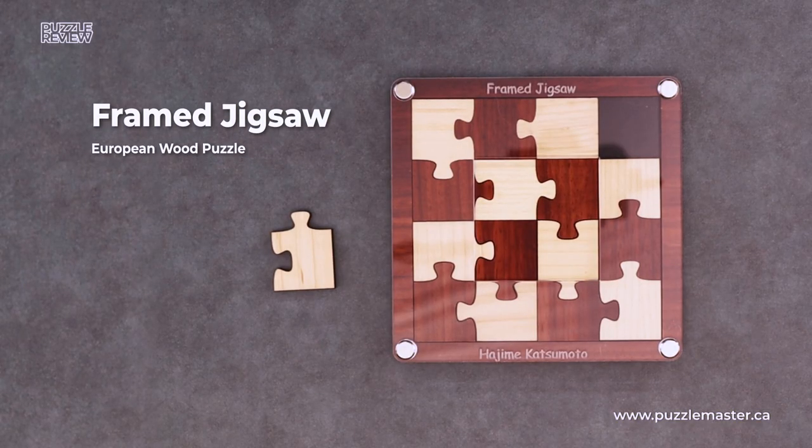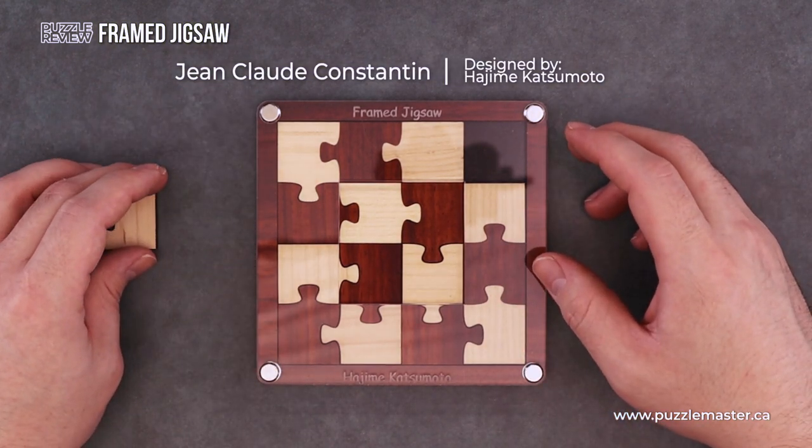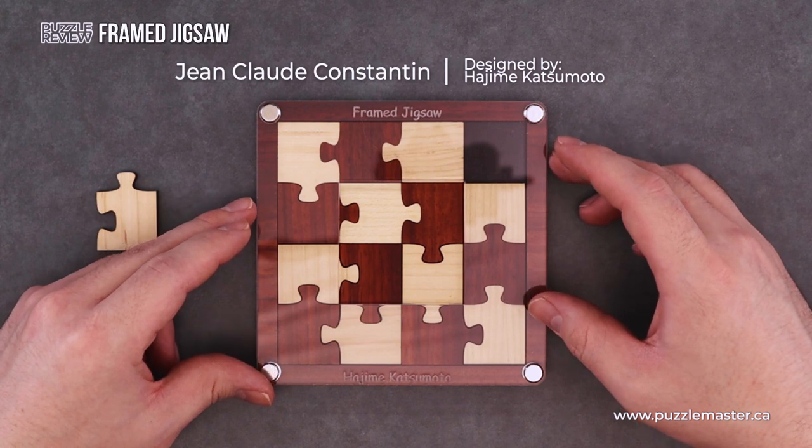Today we're going to be taking a look at the Framed Jigsaw. This puzzle is created by Jean-Claude Constantine and it was designed by Hashim Katsumoto.